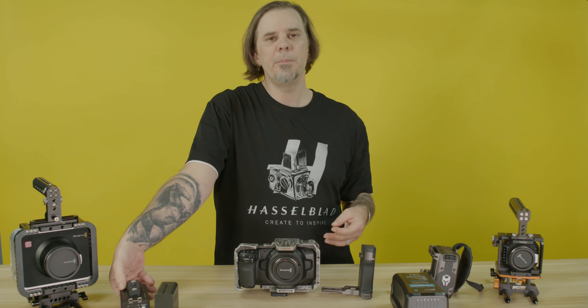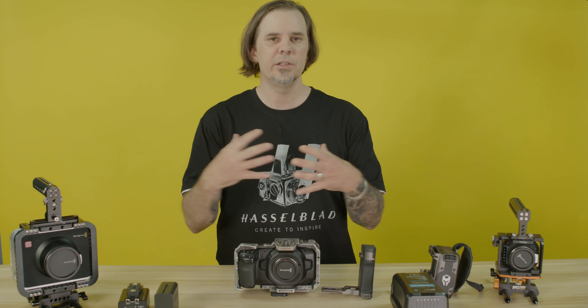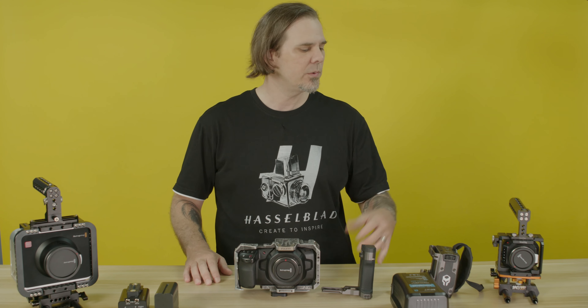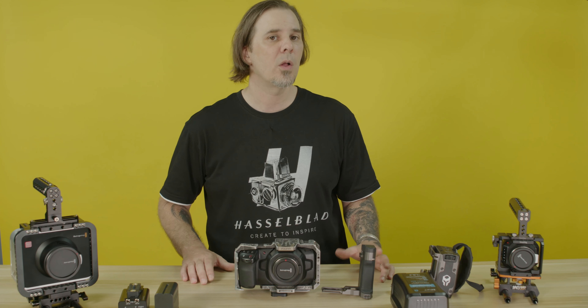If I go a little bit bigger — I need to run, I need to do shoulder rig, I need to shoot all day — the V-mount battery is going to be my option. If I'm going to be on the gimbal, yes, I'm going to have to use the smaller battery.